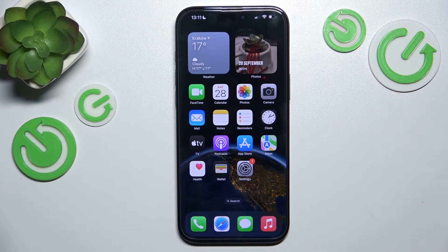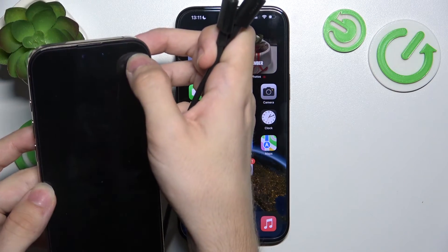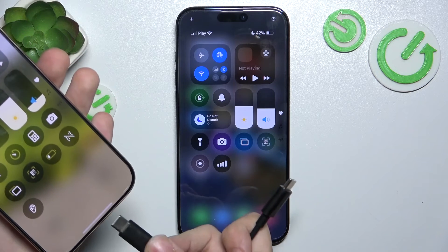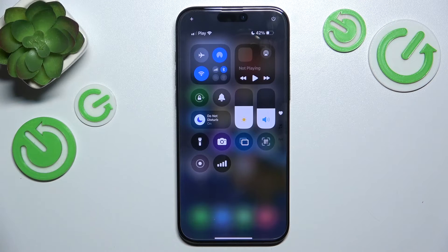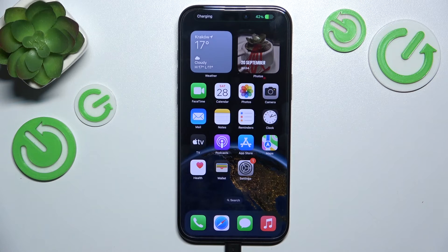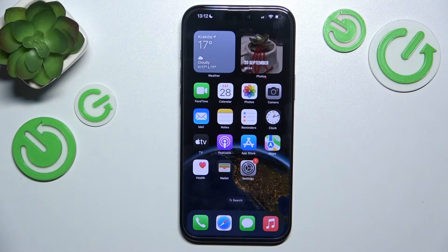First I'm gonna show you how to do it on an iPhone. When I pick up another iPhone that has a higher battery level than my iPhone 16 or 16 Pro, I can plug in a cable to this iPhone and the same cable goes to this iPhone, and as you can see it starts charging.